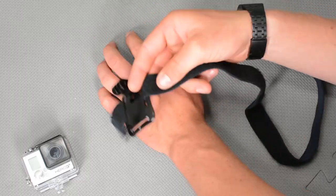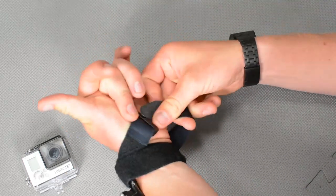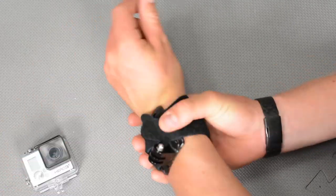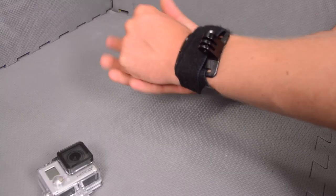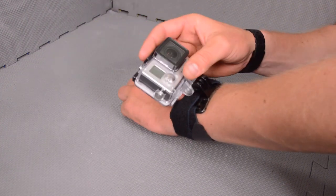We'll go through some of the different mounting setups we can use with it. The first one is the wrist mount. You just take the mount, put it on the back of your arm, wrap the bungee around a couple of times, and just like that you have a nice secure wrist mount for your camera. You can then stick your camera on here.